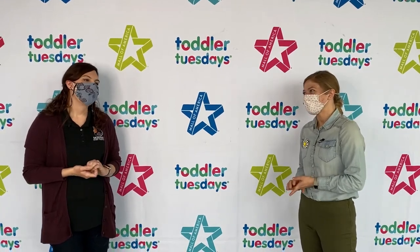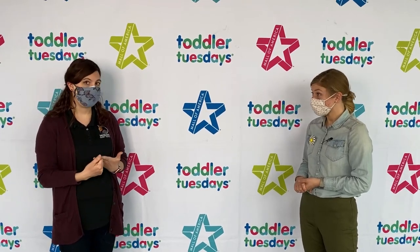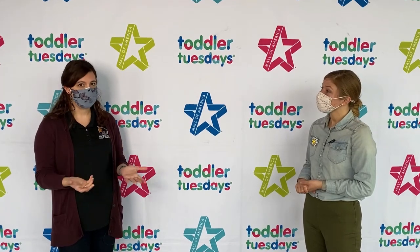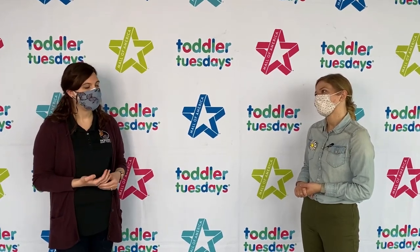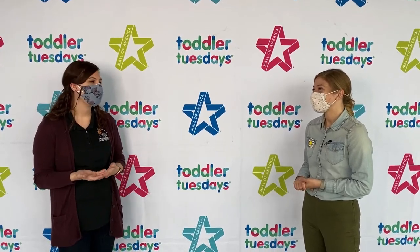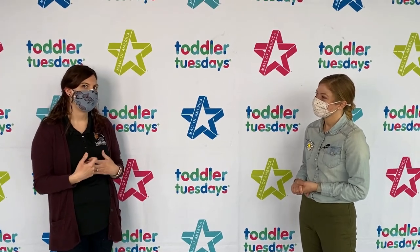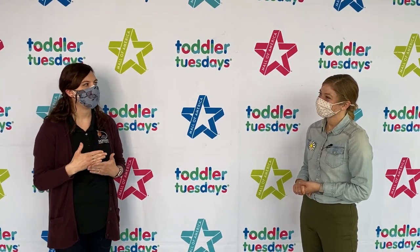How else can we support Monarch Joint Venture? Planting habitat is a great way to help monarchs. You can learn more at monarchjointventure.org. You can also participate in community or citizen science programs — just go out and count or report monarchs you see on a walk or in your yard. Another great way to help is to donate. Donations to an organization like Monarch Joint Venture get amplified and directed to projects making a big impact for pollinators.